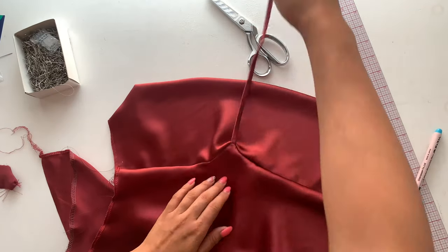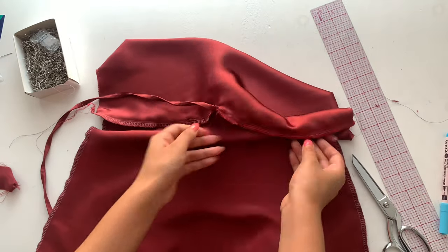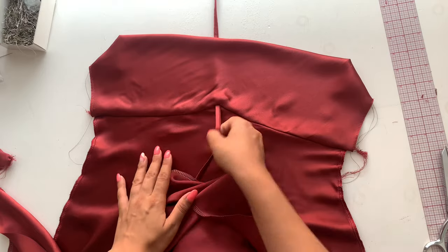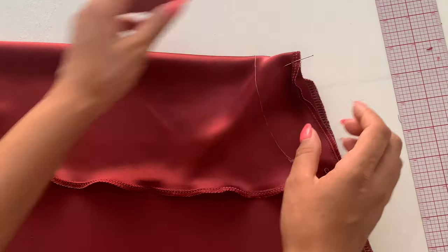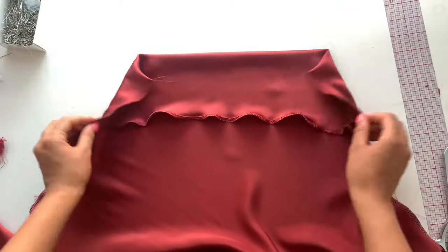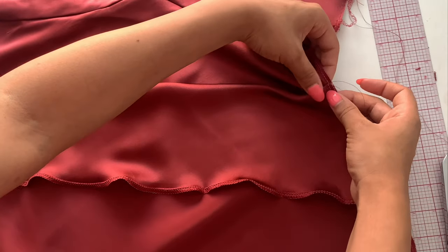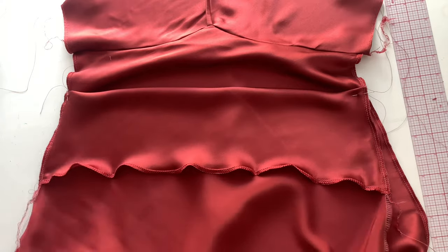After sewing that underbust seam, I clipped it a bit more so it would lay flatter, then pressed it up with the iron and re-overlocked it to trim the seam allowance shorter. I recommend trimming it to about a quarter inch and then clean finishing the ends with a zigzag stitch or an overlock. Set the front dress aside, grab your back piece, and fold where you clipped or marked those notches — folding wrong sides together for your facing. Pin at the side seam, tack down those sides a quarter inch, and your back piece now has a really nice cowl back.